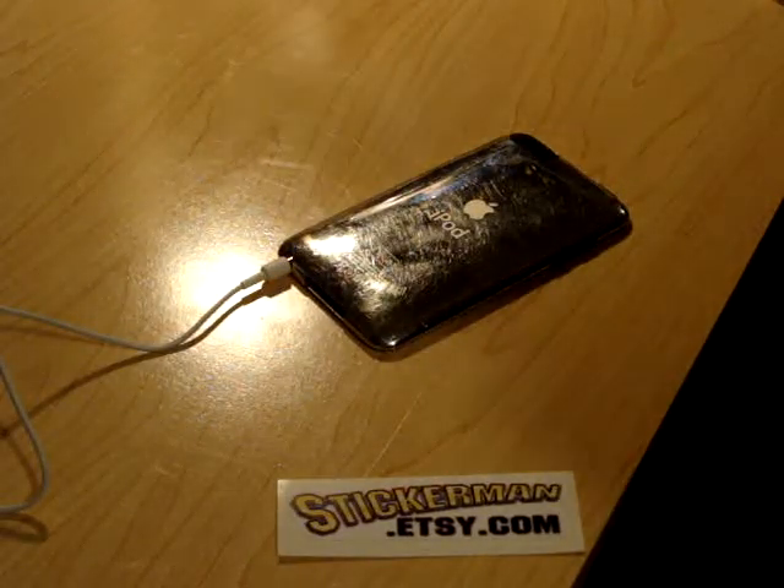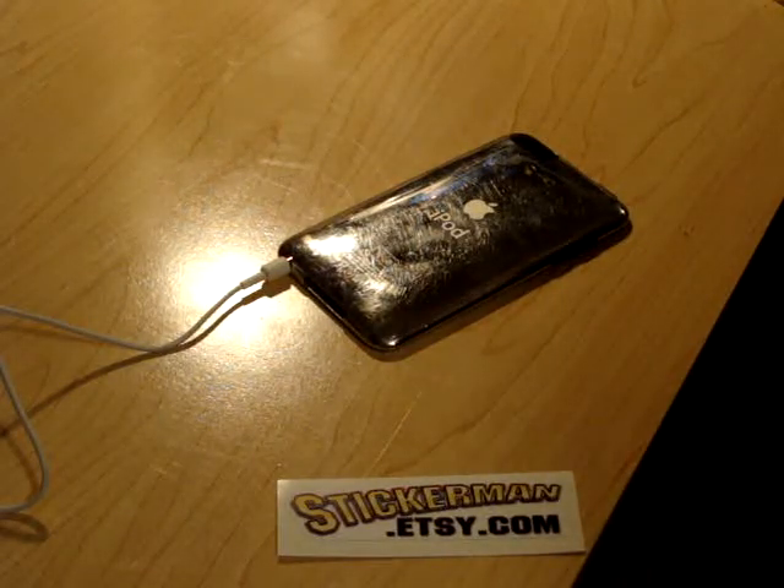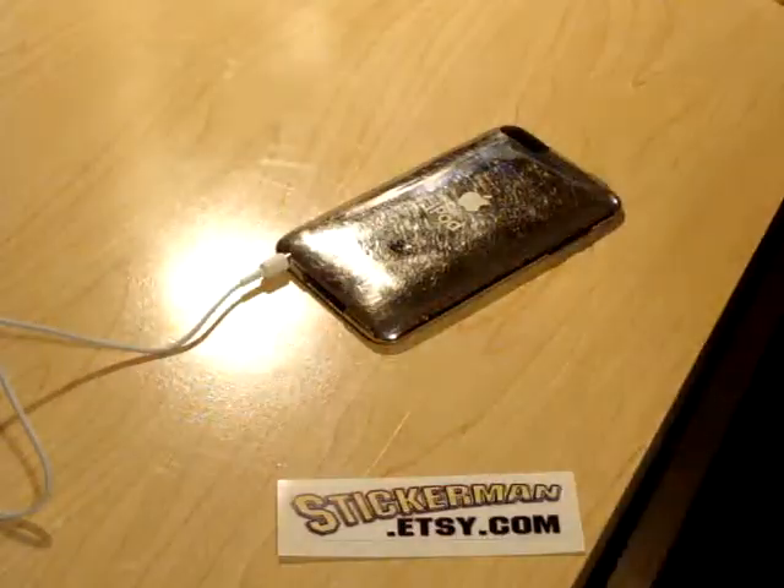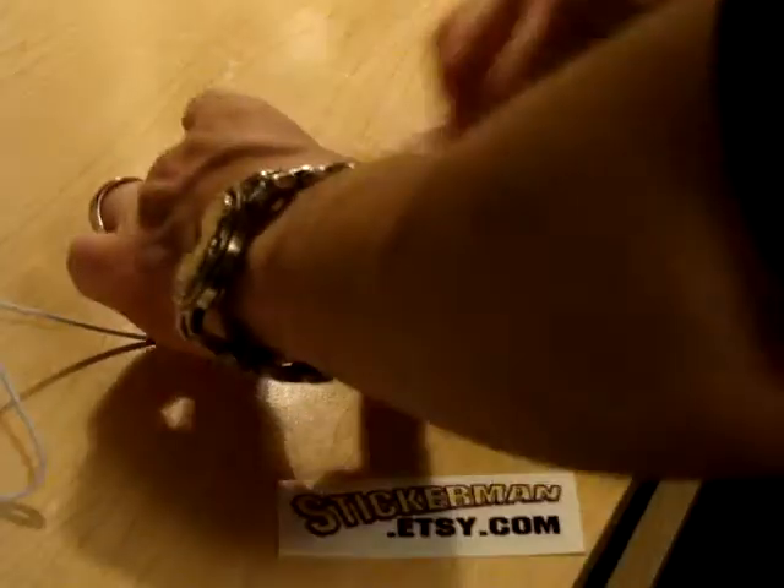Now what I'm going to do is put another decal on here. I think I'm going to put my Zombie Princess on. But real quick I'm just going to give this a quick wipe with rubbing alcohol — get that all clean there.